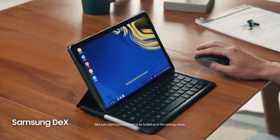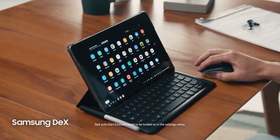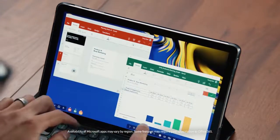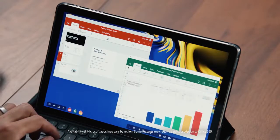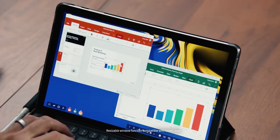Just connect your book cover keyboard and now you've got a PC-like experience right on your Tab S4. DeX is what makes the Tab S4 a true productivity machine. I can even connect a Bluetooth mouse. DeX makes it easy to move between apps and files like a PC, turning your tablet into a true multi-tasker that can support multiple resizable windows. And since the Tab S4 is built on the defense-grade mobile security platform Samsung Knox, I know my apps and data are protected.